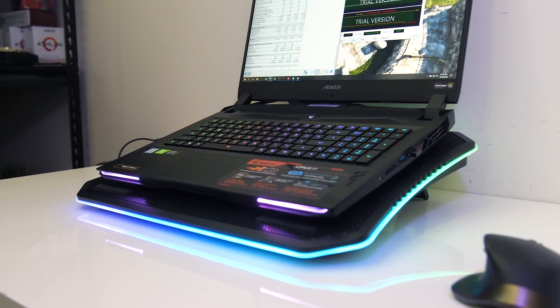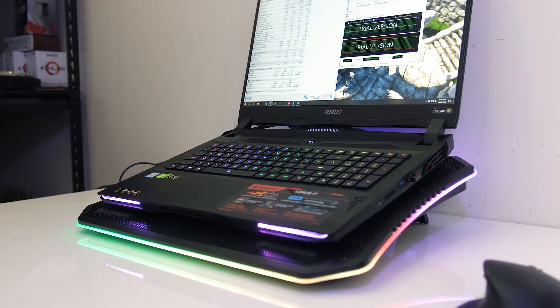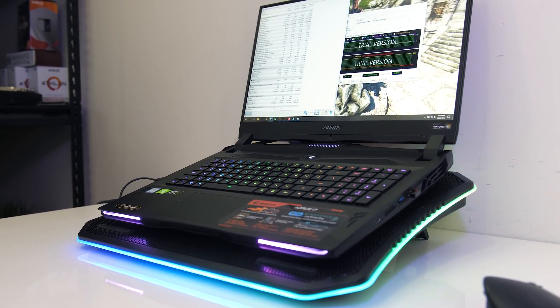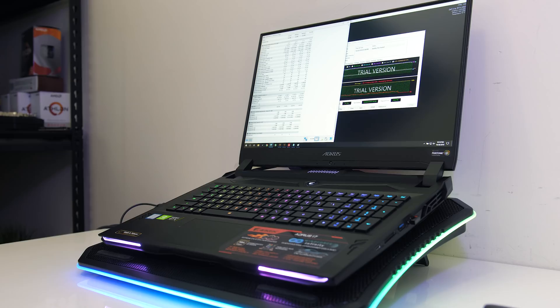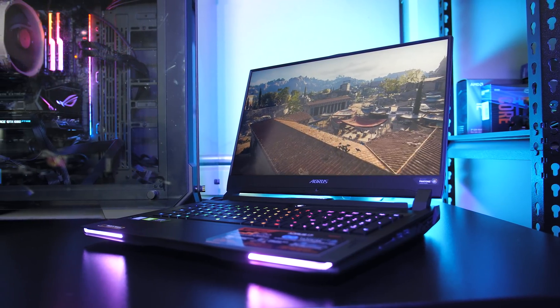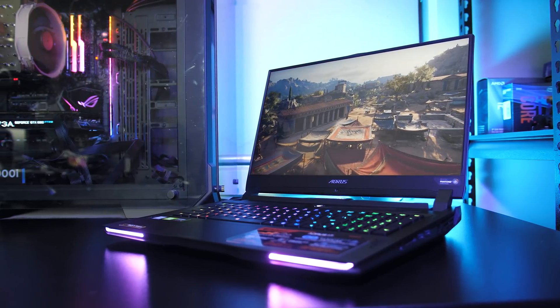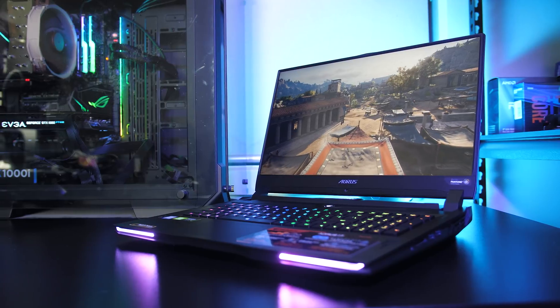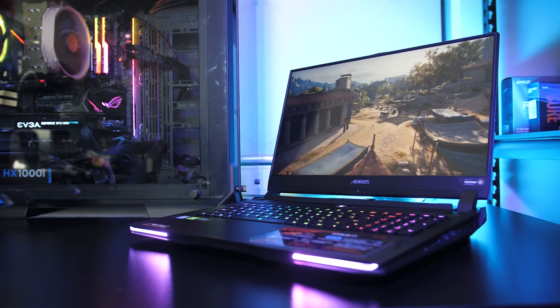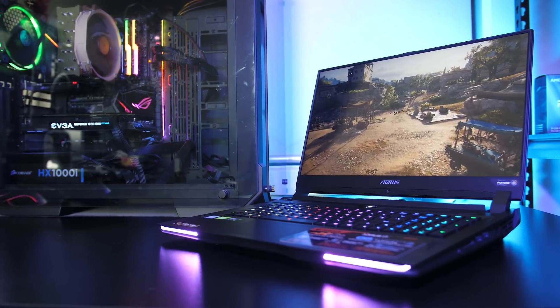It may be possible to improve temperatures by swapping the thermal paste with something like liquid metal, however as this is a borrowed review unit I'm not able to change the paste, otherwise the next reviewer will unknowingly report different results. Raising fan speed, using a cooling pad, or undervolting are much easier for most people to do anyway, and as we've seen these tweaks did help improve performance and temperatures with the Aorus 17.